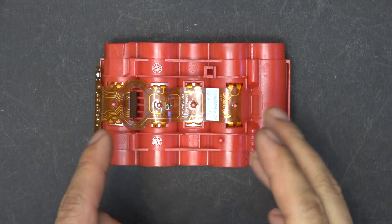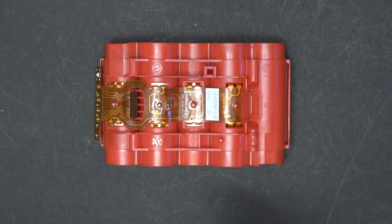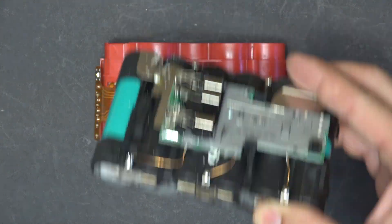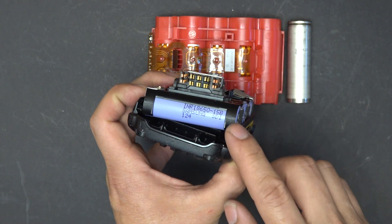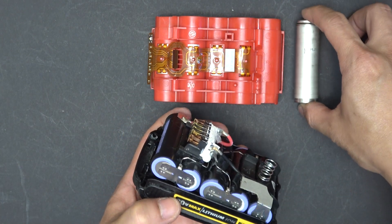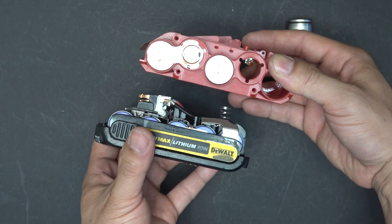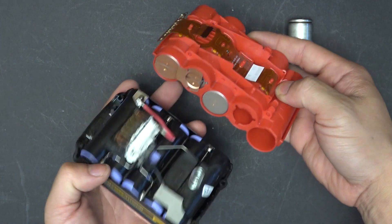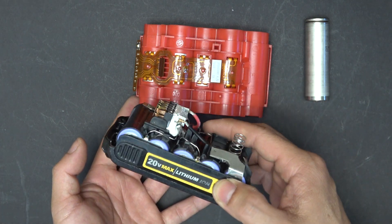I have torn down many power tool batteries and I have never seen anything like this before. So clearly, Bosch is advanced years ahead compared to other competitors. As a comparison, this is a DeWalt 1.5Ah battery pack and it uses 18650 cells, whereas the Bosch uses 21700 cells. And you can see they are almost about the same size — that's amazing. But the Bosch is almost three times the capacity compared to the DeWalt.